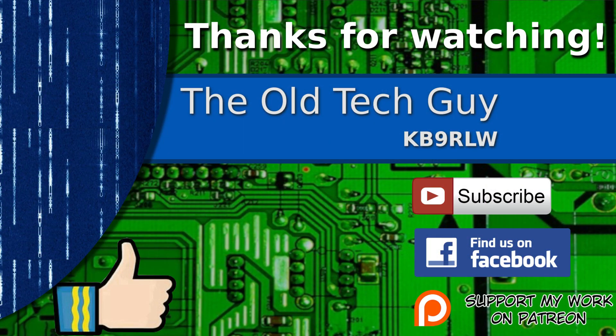Thanks for watching. If you enjoyed the video, don't forget to give it a thumbs up. Also, if you're not already a subscriber, click to subscribe. Join us on the Facebook channel for discussion about the videos, and if you'd like to help support this channel, please click to support me on my Patreon page.